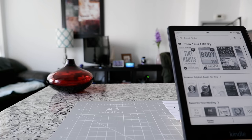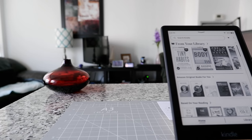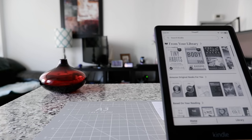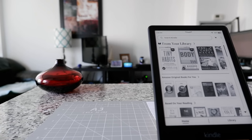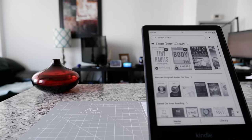Hello everyone, this is Amit Don of amitdon.com. Today I'll have another episode of Kindle tips and tricks. If this is your first time or a repeat visit, thank you for your support on this hybrid channel. I'm always trying new and different ideas to take you beyond boundaries — if you're into thinking outside the box, this is the channel for you.